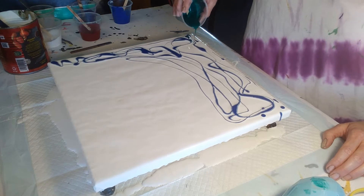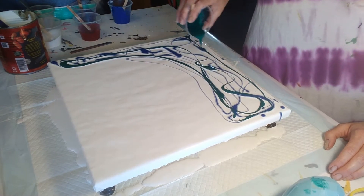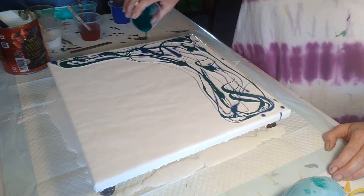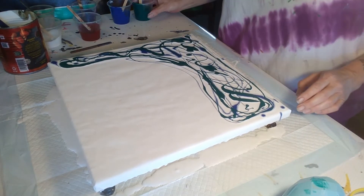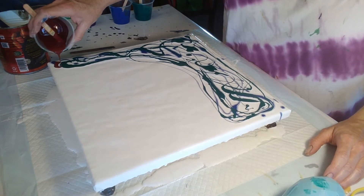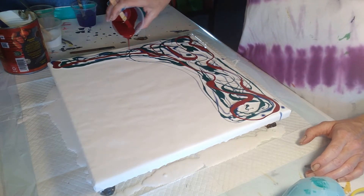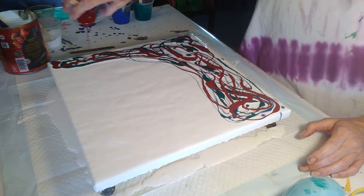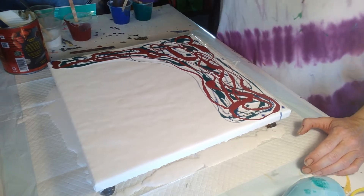I'm just putting it down willy-nilly just to see what we come up with. I'm going to go with the Dioxazine Purple.